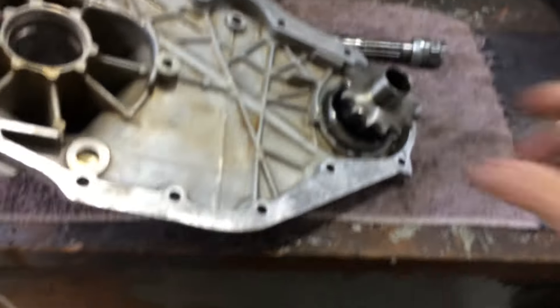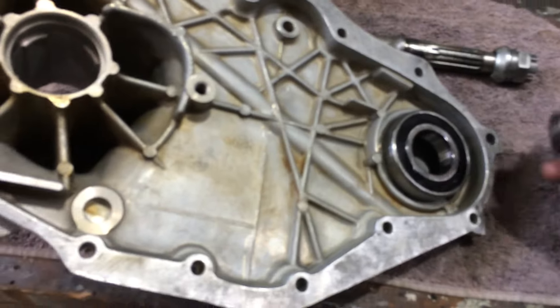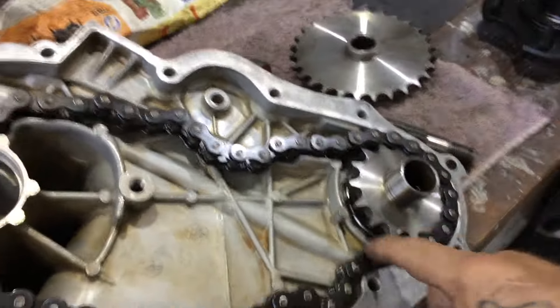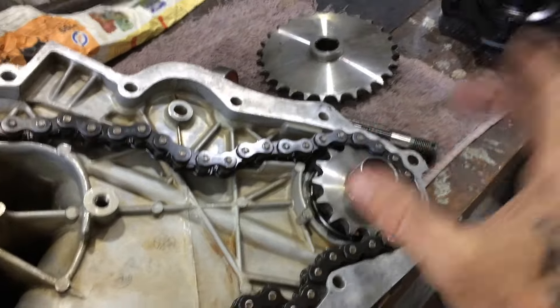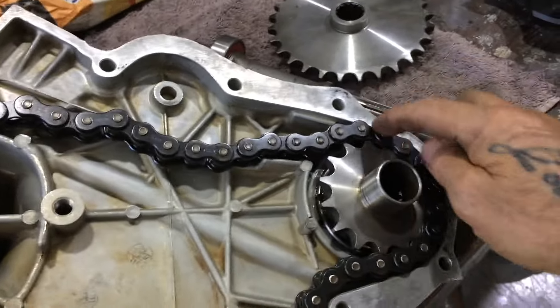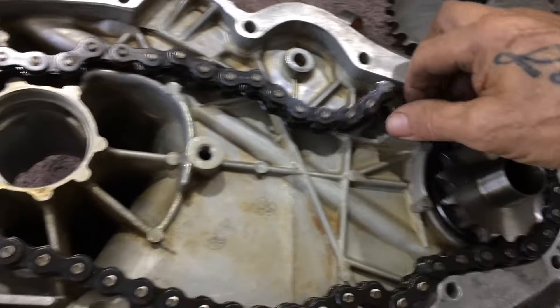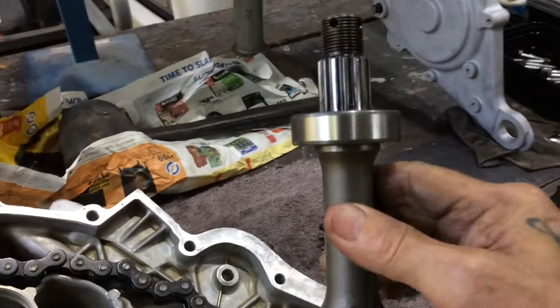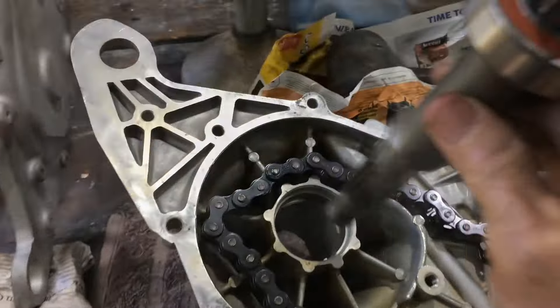I'll press this bearing onto the sprocket first. I just heated that housing up and the bearing dropped straight in - didn't have to press it or anything. Make sure you put the chain on first or you won't get it on otherwise. I've loaded that up so that goes in there.